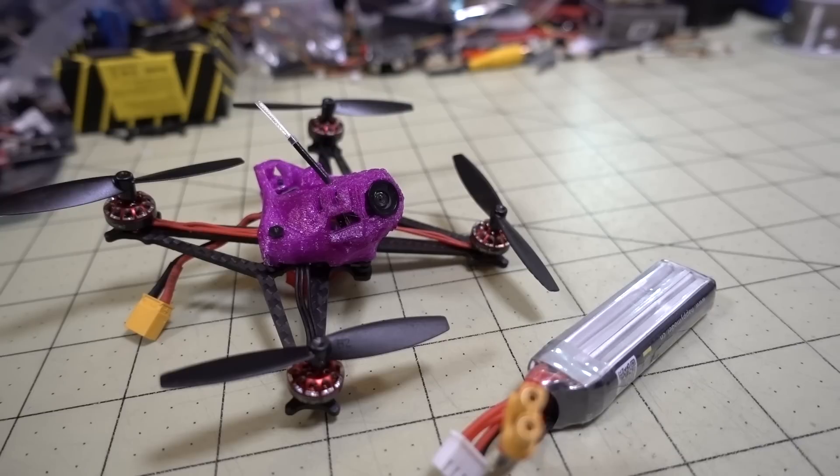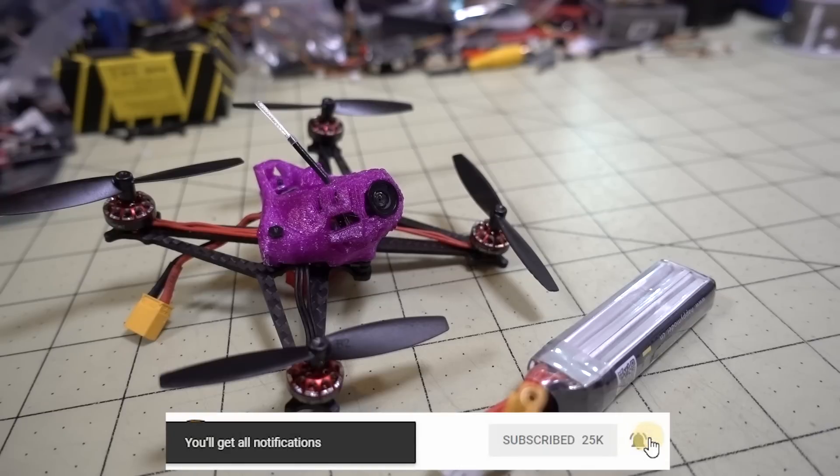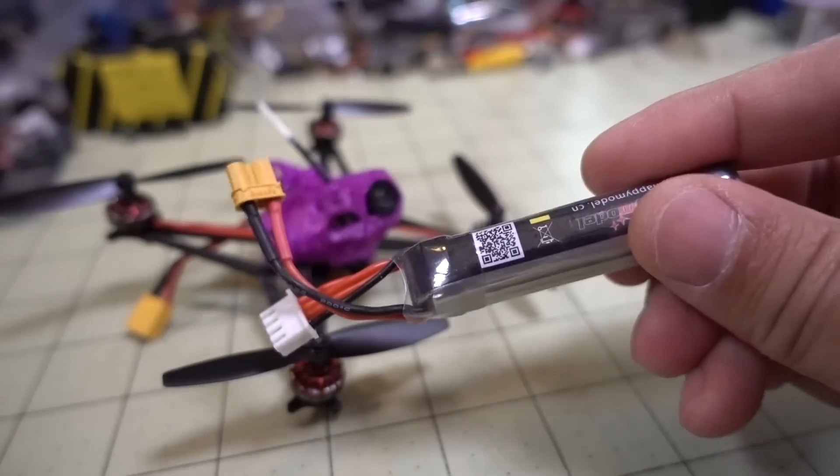As promised, this is the Betaflight 4 PID tune for the Sailfly X. I did a video a while back with a nightly build, and I did kind of tune it up a little bit, but this is a more refined tune. It's actually in 4.02, the latest version as of the filming of this video, and I tuned it for the battery that it comes with.